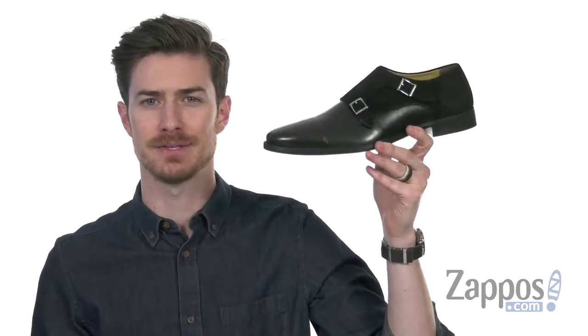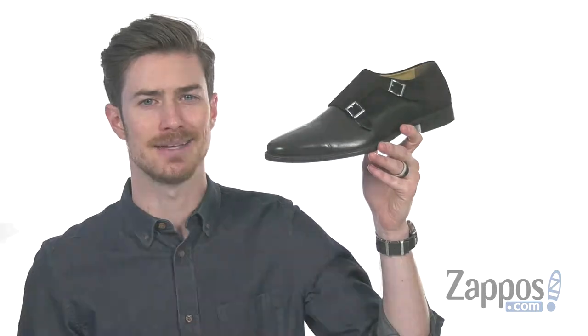Hey, what's up everybody? It's Clayton here at Zappos.com, and today we're checking out the Davis from Carlos by Carlos Santana.